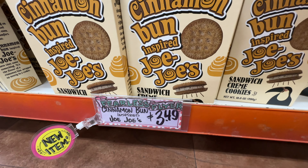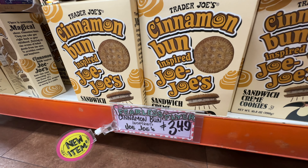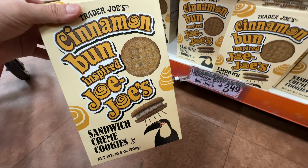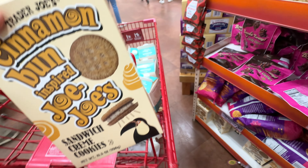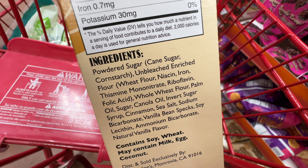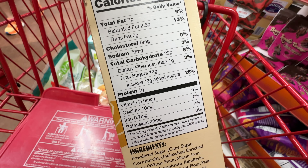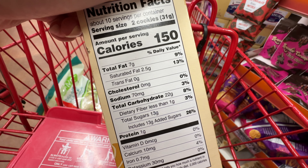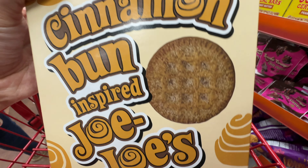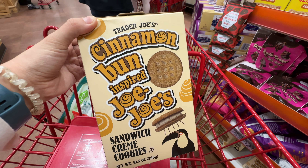New item alert: Trader Joe's has a new flavor for their Joe-Joe's — the Cinnamon Bun inspired Joe-Joe's, basically cinnamon-flavored, at $3.49. I don't eat a lot of Joe-Joe's anymore because every season there's always a new flavor, and it kind of tastes very similar to other versions. It does have palm oil and canola oil, and it's super high in sugar — 13 grams of added sugar. I'm not big on sweets so I always skip the Joe-Joe's, but I know a lot of friends love them. From the look of it, it has cinnamon sugar on top like churros. Comment below if you've tried it and if you recommend it.